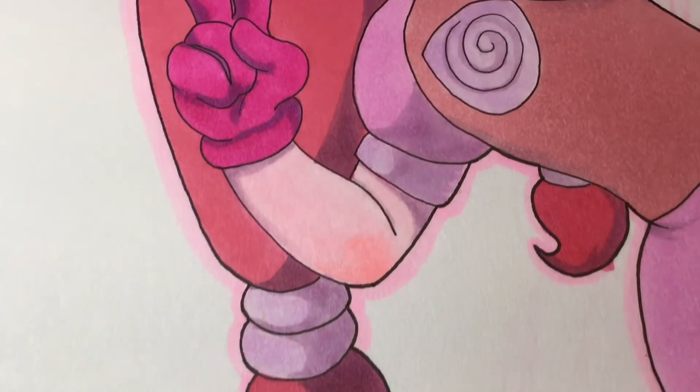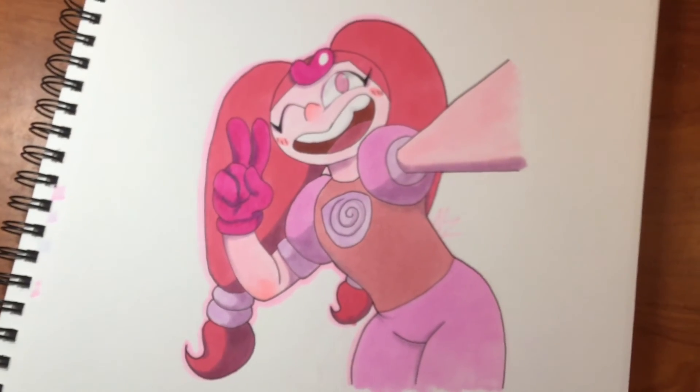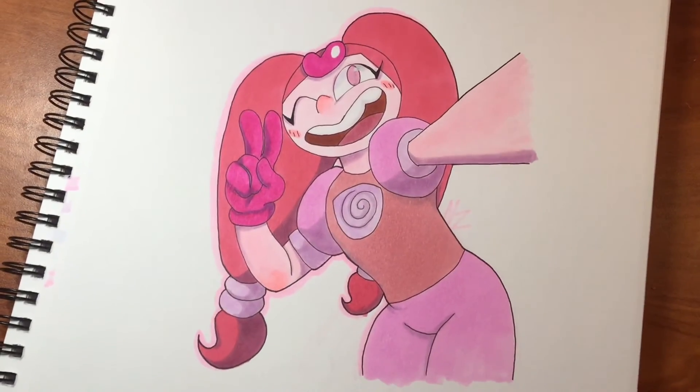And I think you should too. Hopefully you liked this video and I did this drawing justice. I hope you have a great rest of your day or whatever time you're watching this. Bye!